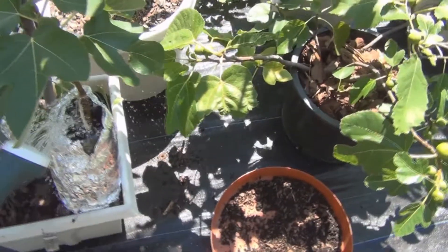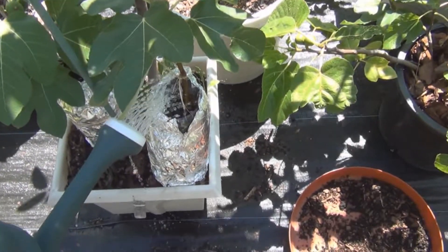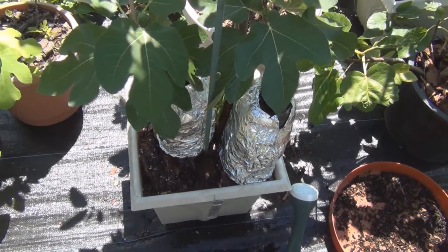Okay, we just need to water this in. Let me end this video showing you the re-figs that I did the other day real quick.